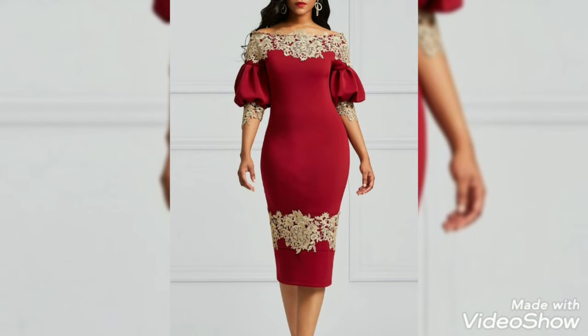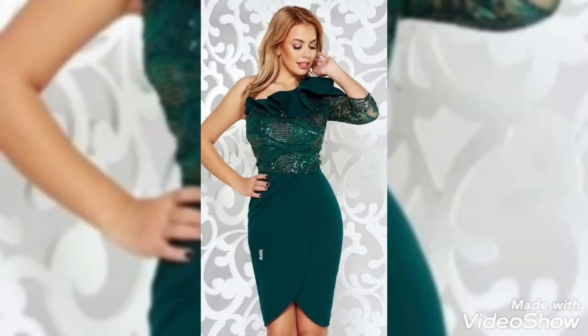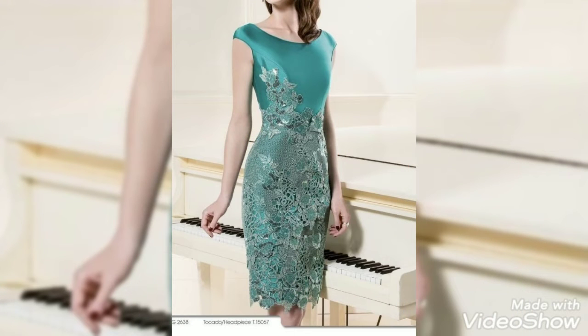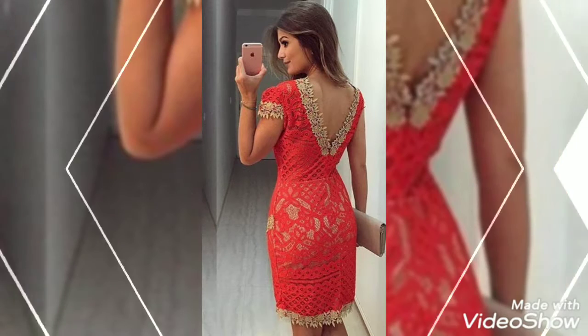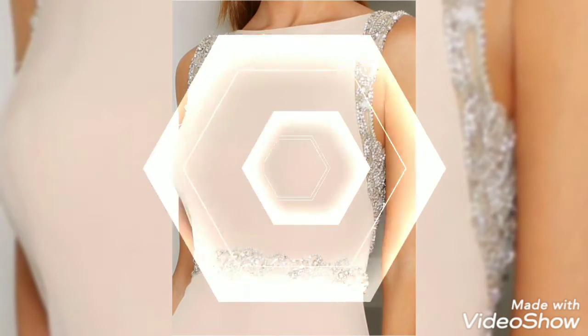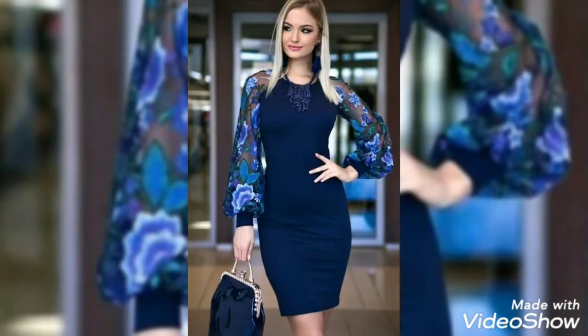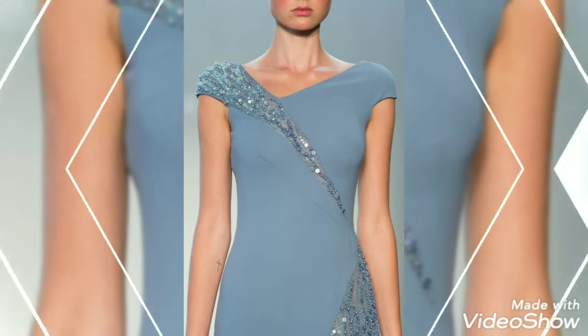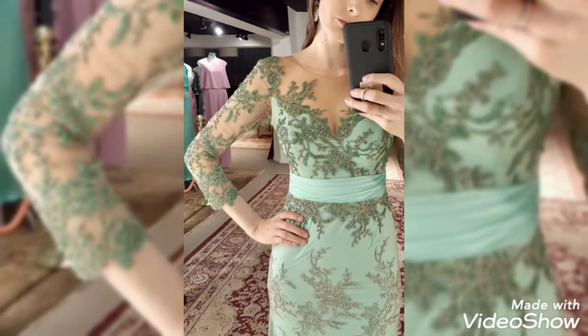If you guys want to watch more, visit my YouTube channel and watch different collections — like different bags collections, sandals and heels collections, different designs, haircuts, hairstyles, short haircuts, trending bob haircut designs, style ideas, and frank making designs with amazing leggings.